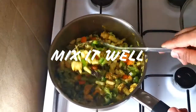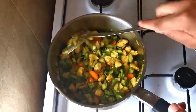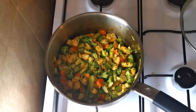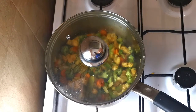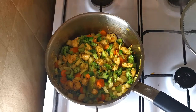Turn to high heat now. Close the lid and let it cook for about one to two minutes on low-medium heat — not on high heat, low-medium heat. Stir it up slowly.